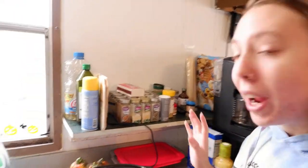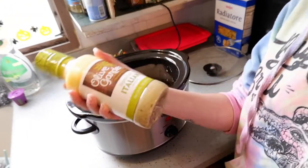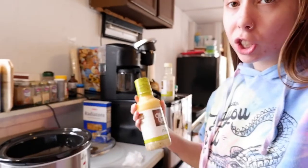Let's just dive right into it. I actually started making this a little bit already, and I realized this would be such a great recipe to share with you guys, so I'm gonna catch you up right now. In this crockpot we have two chicken breasts, and we also have half a bottle of Olive Garden signature Italian dressing.